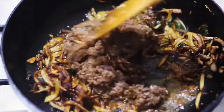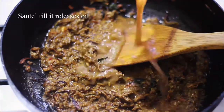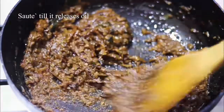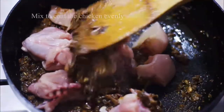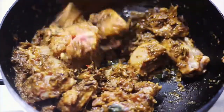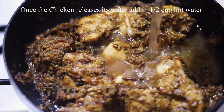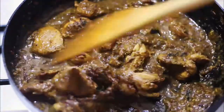Add 1 teaspoon of JP, add 2 tablespoons of coconut oil, add 1 teaspoon of coconut oil. Then add 200 of chicken. Mix it in 2 minutes.